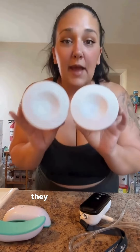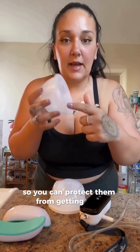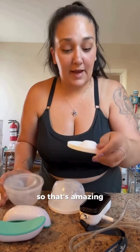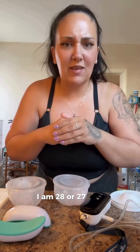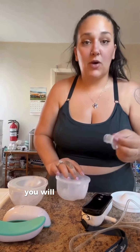These are the cups — the tubing goes in, and they come with tops so you can protect them from getting dirty. I love the tops. I have 27 or 28mm, and this one is a 24mm flange with a 22mm insert.